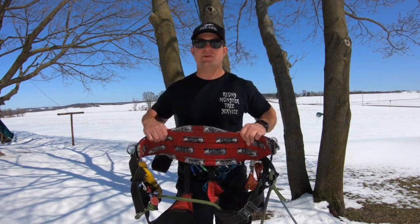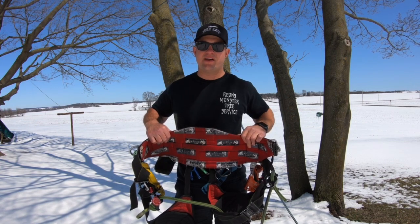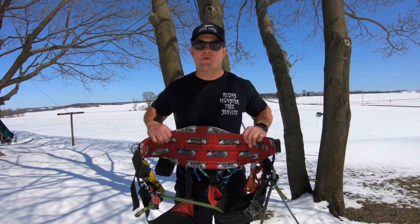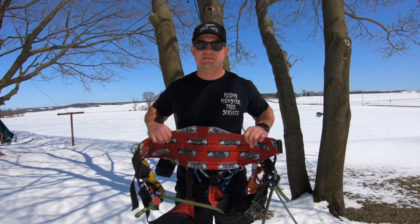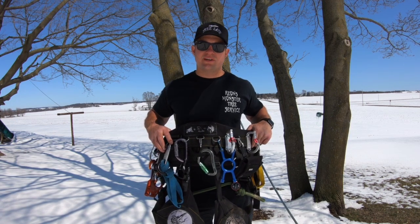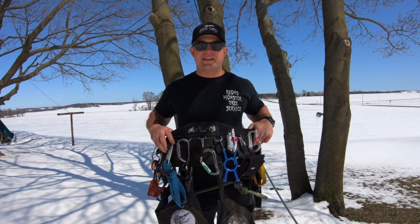If you're someone who climbs trees every day and does it for a living, I would definitely suggest the Monkey Beaver Belt — it's designed by tree climbers just like us. If you're looking for the most comfortable and most functional harness on the market, go to monkeybeaver.com and get your harness today.